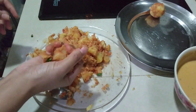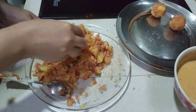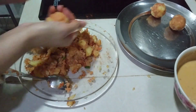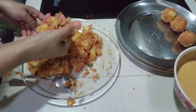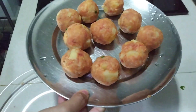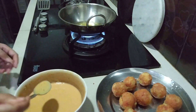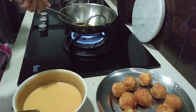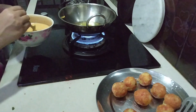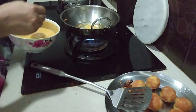If you want to put it on the other plate, you can put it on the other plate. I will make all the balls. After putting it on the plate, I will put it on the plate. Look at this plate.